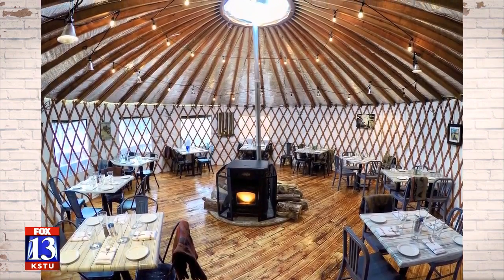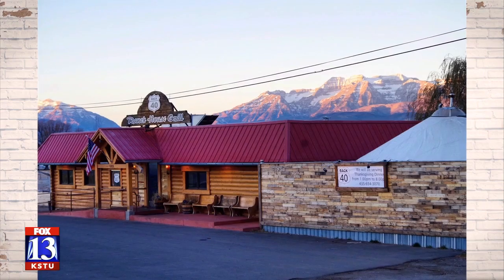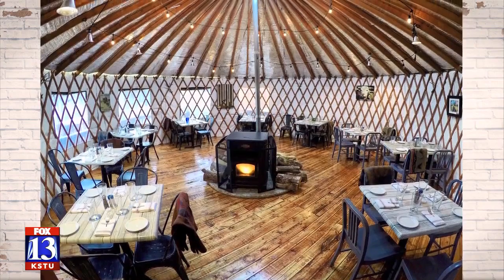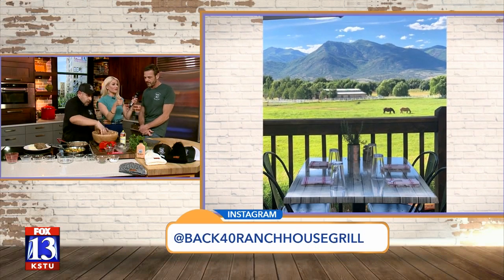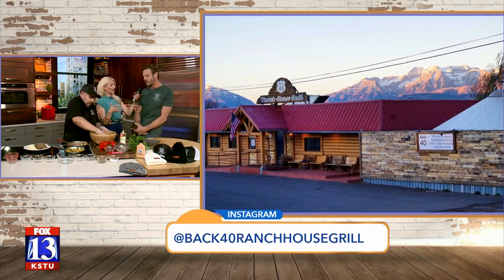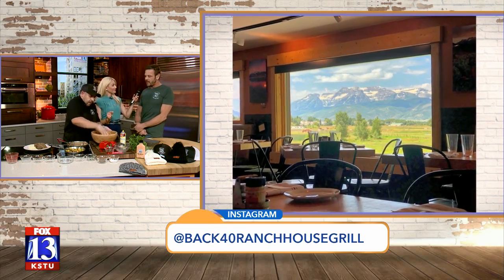We're looking at pictures right now. That's the yurt that we put up on the deck in the wintertime. That's the views right out of the dining room. That's off the patio, which is where the yurt is in the summertime. You're right on Highway 40 as you're going into Heber, just on the right side before you get into town. They've taken over that spot and you've got those amazing views. We put the yurt up in the fall and take it down in the springtime. We're open in the yurt seven nights a week, all day on the weekends. People request the yurt because it's quiet and more intimate. I've done yurt dining before and it is such a fun experience — I highly recommend it.